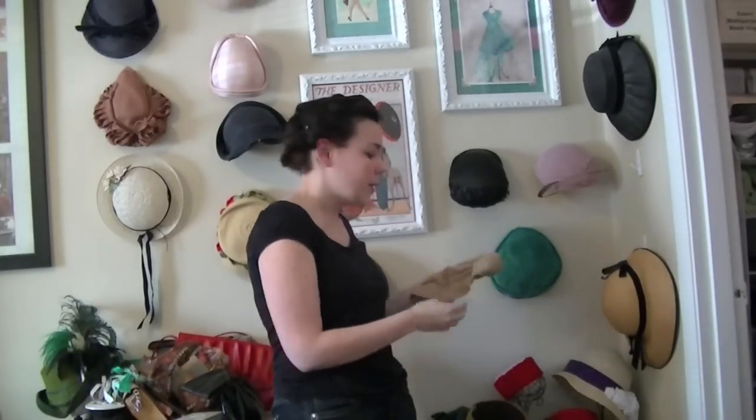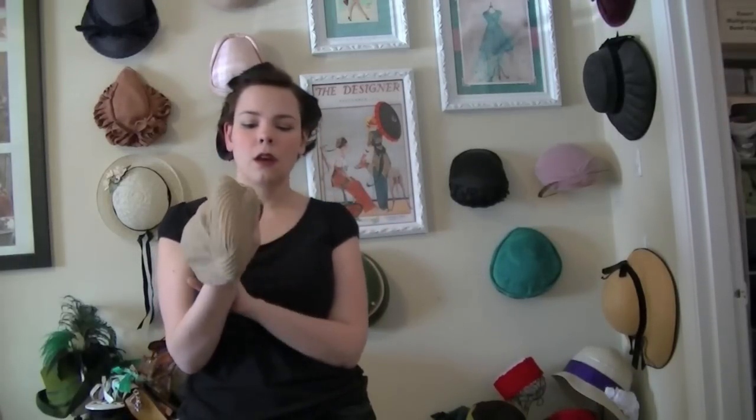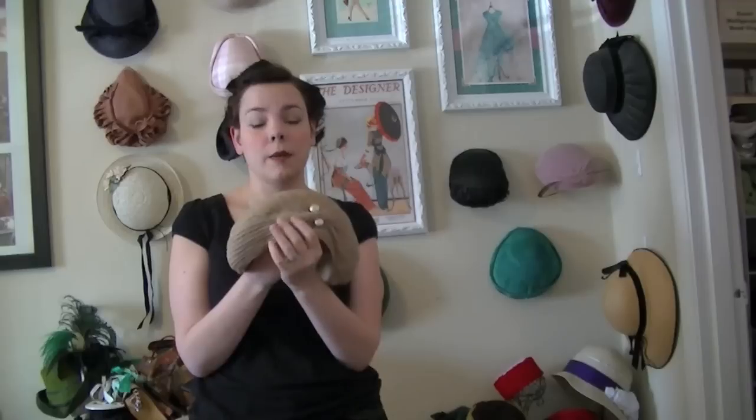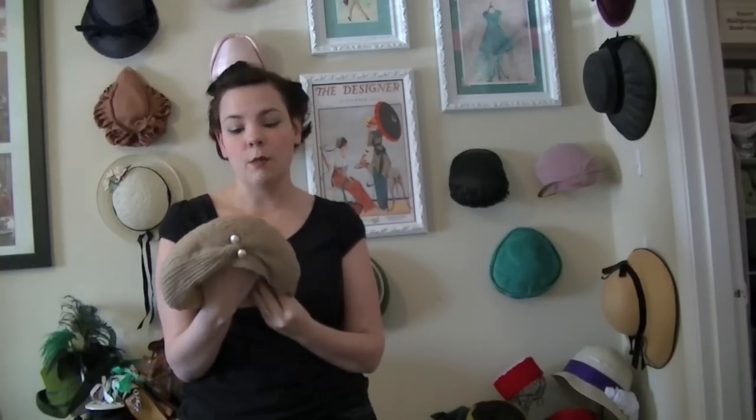One of my newest hats that I'm super excited about wearing is this little 1940s turban. I've really wanted a turban hat for a long time, but they're usually ridiculously expensive. I got a really nice deal on this one because it's another homemade hat, which is fine with me because the quality is gorgeous. And maybe I'll be able to learn how to make these, which would also be awesome.